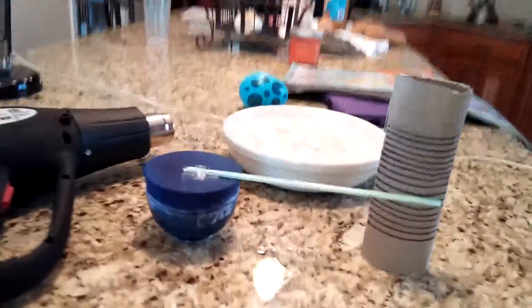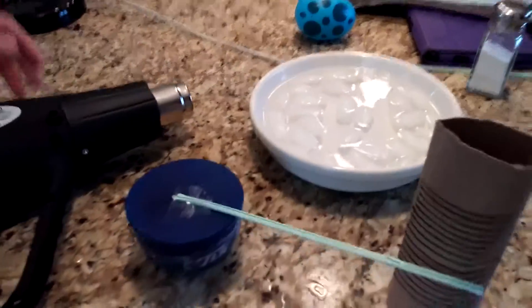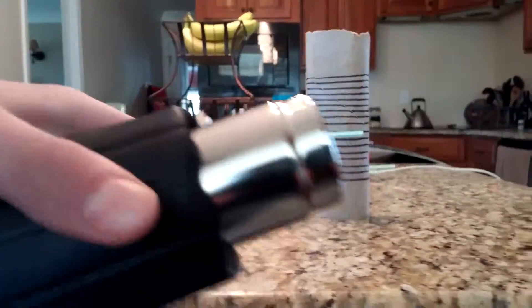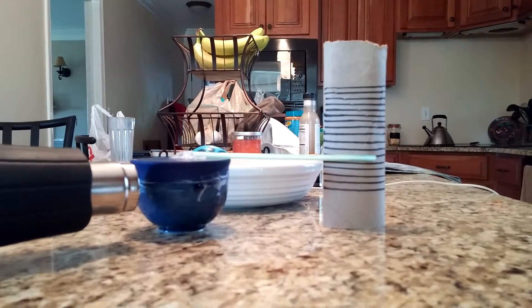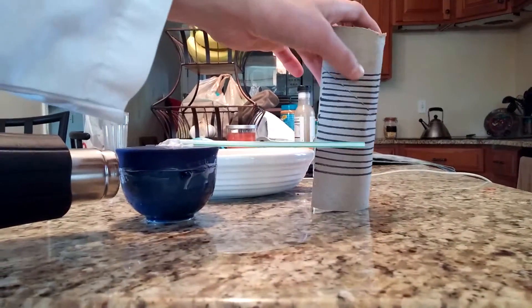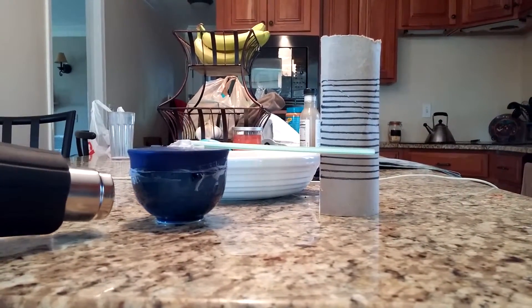Now this thing, the barometer, has been sitting in cold water. And I'm about to go apply heat using this heat gun. Watch what happens. This is what happens to the straw once the bowl is heated up.